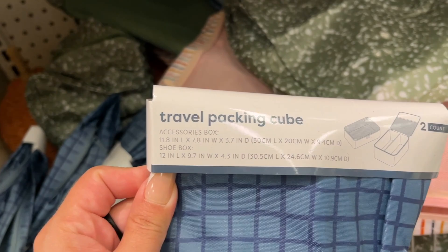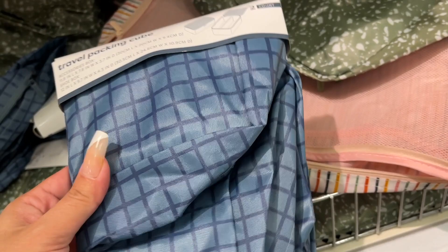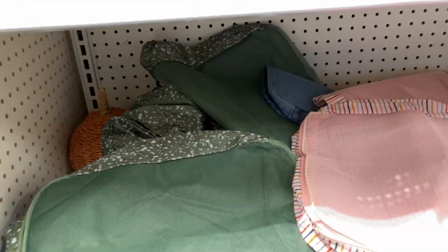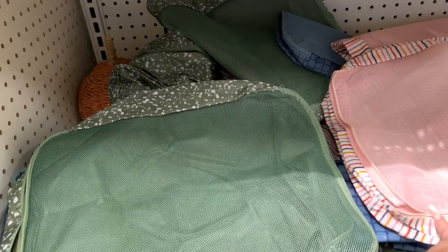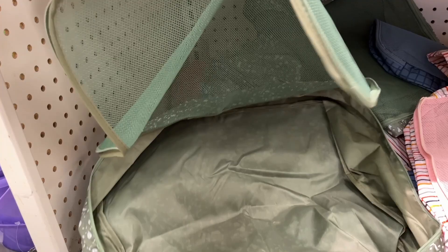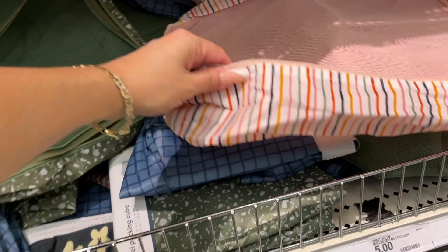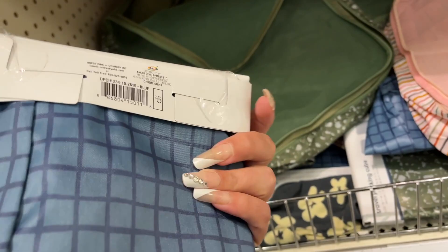A travel packing cube — five dollars. It says there are two in here. So I have them unzipped — I did not take these out of the package, they were like that. It looks like you can fit quite a lot in there, definitely a few outfits. They have that green, this pretty pink stripe, and blue — two for five dollars.